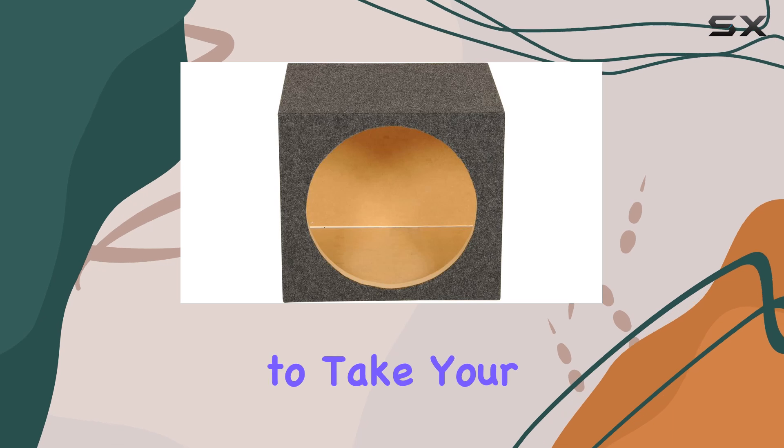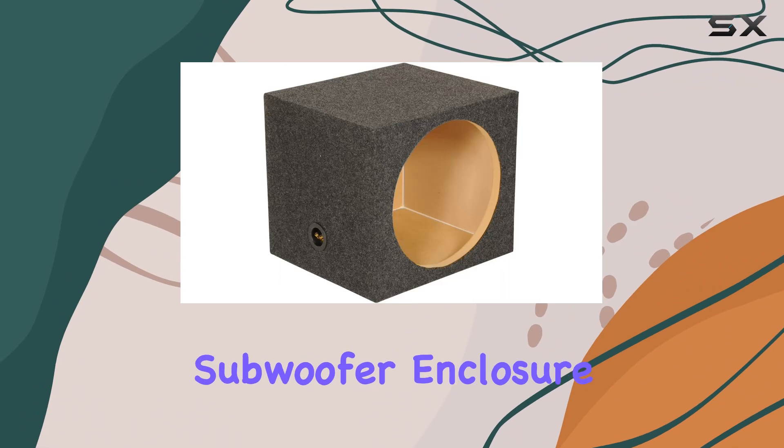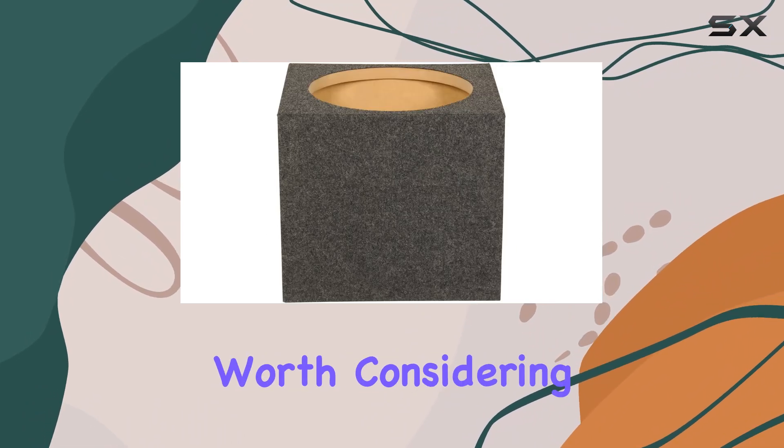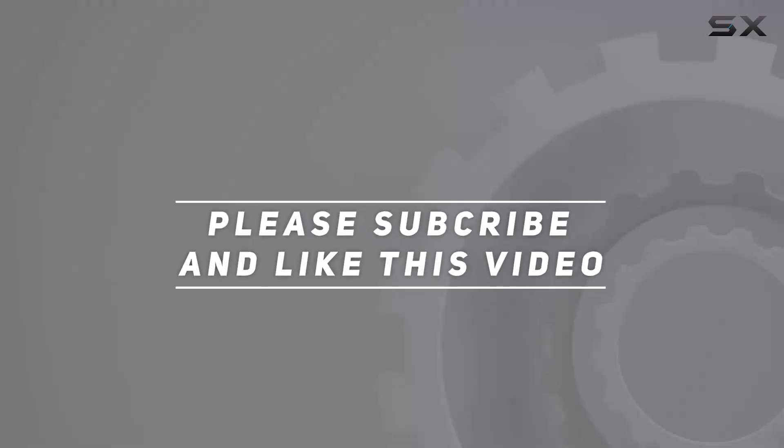So if you're ready to take your car audio system to the next level, the Q-Power 12-inch heavy-duty single-sealed subwoofer enclosure is definitely worth considering. Check out the video description for an updated price, and thank you for watching.